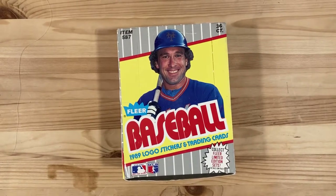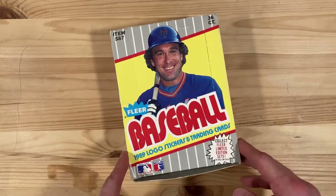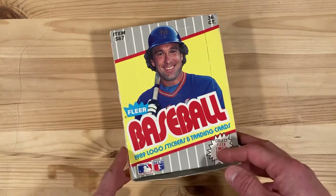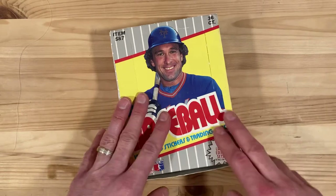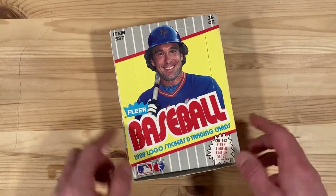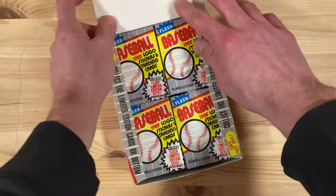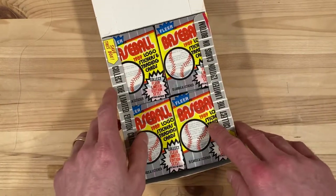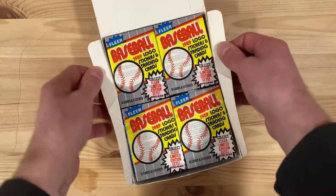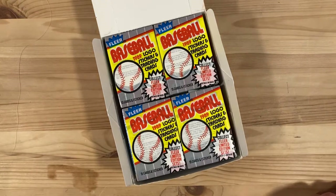Hey there baseball fans, it's Ben and I'm back today opening some old classic wax from 1989 — the junk era. I do love these cards. I've tried to dabble in things a little newer but I just don't care about it, so back to the junk wax for me. I'm really excited about this box of unopened 1989 Fleer wax packs because there are just so many fun errors in here. There's a Griffey rookie, I'll be looking for Randy Johnson rookie, John Smoltz rookie, and Randy Johnson has many variations so looking forward to seeing what one we pull.